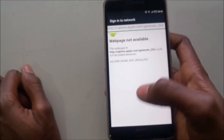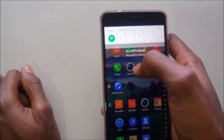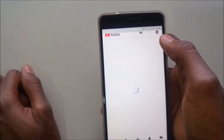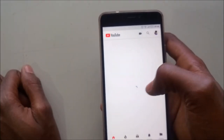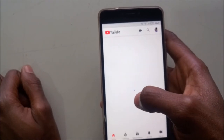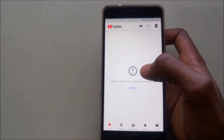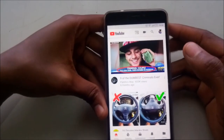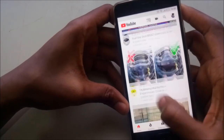Maybe I need to restart the router and see what happens. Still nothing. Let me restart the router — restarting is just a matter of switching it off and on again from this button here. After restarting the router, it seems the network is working again.